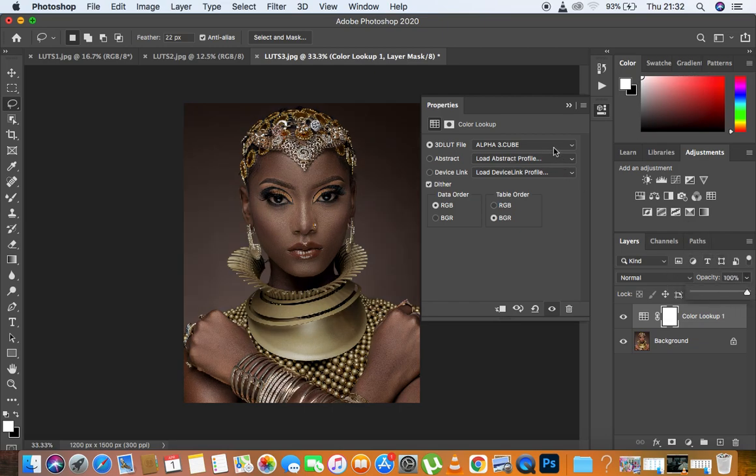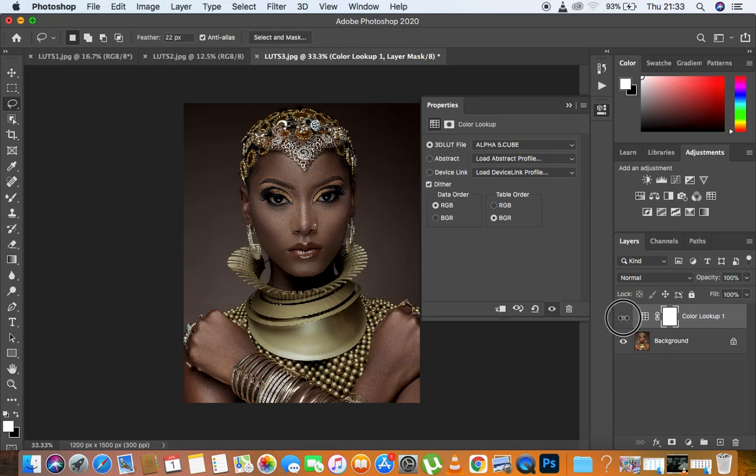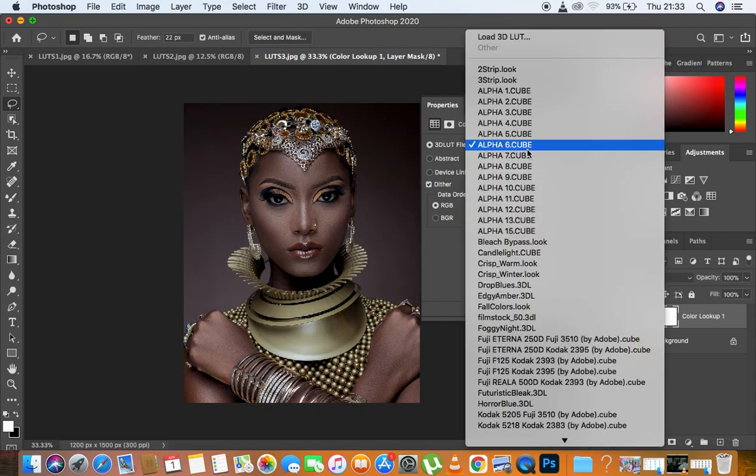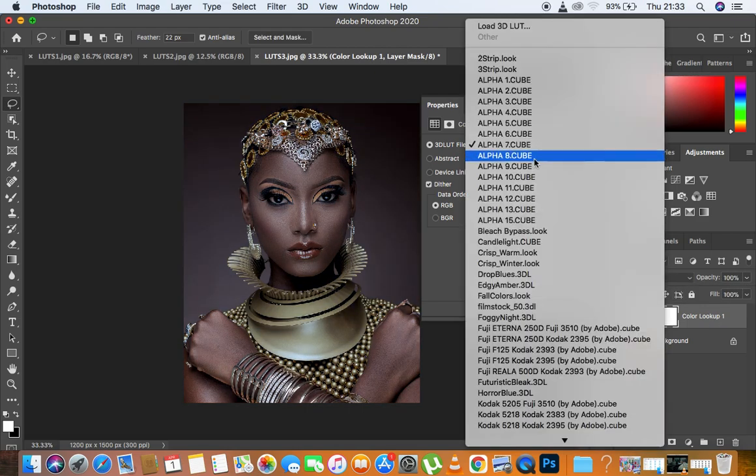Let's try three — I'll move this to 100 percent so you guys can see the effect. That's three. Let's check four — you can see the difference and the impact it's creating on the image. That's Alpha five — you can just come and reduce the opacity to your liking. Alpha five kind of adds some magentas and cool tones within the highlights. That is Alpha six — you can see the before and after. Let's see seven, which is cooler than six — you can knock down the opacity and see if it's working well for you.